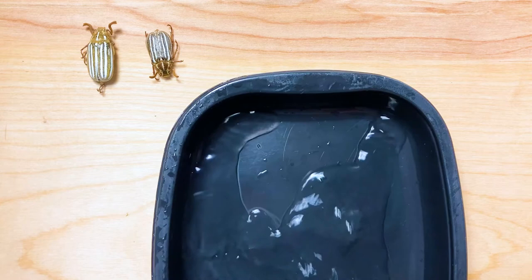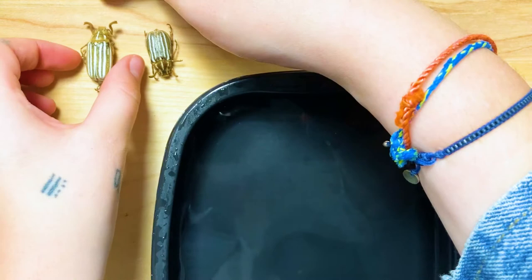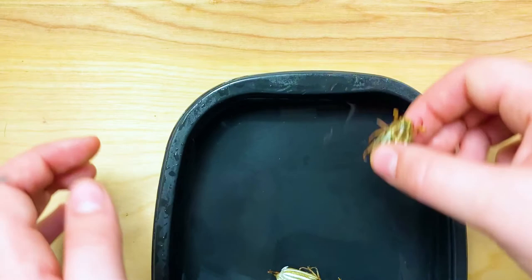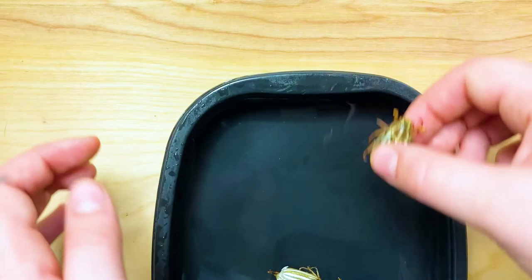Now because beetles are physically more robust, they can be hydrated in a different way. I have just poured some hot but not boiling water into this Tupperware and I'll place the beetles directly into it. I'm gonna let that butterfly and those moths hydrate for a day or two, and then the beetles themselves will only take about an hour.